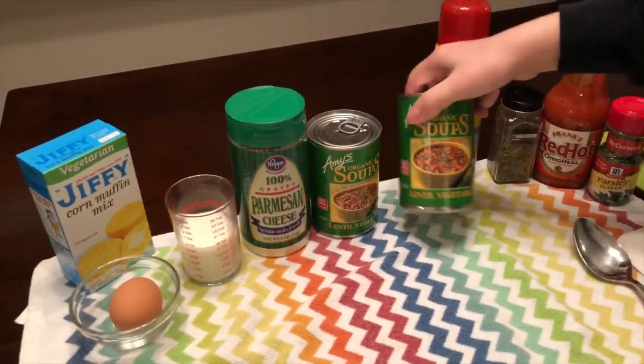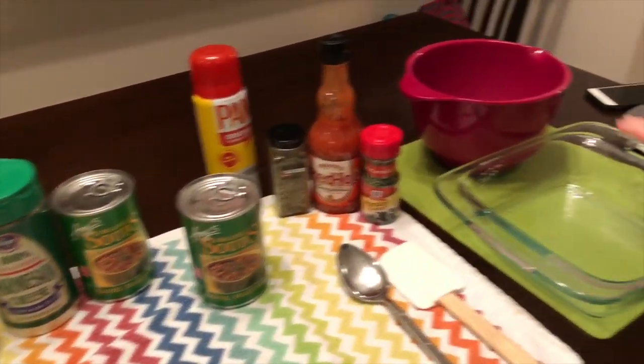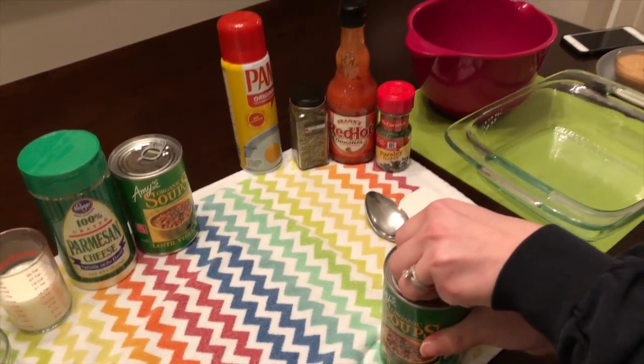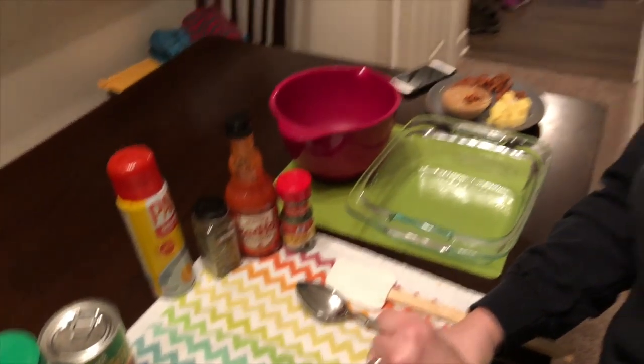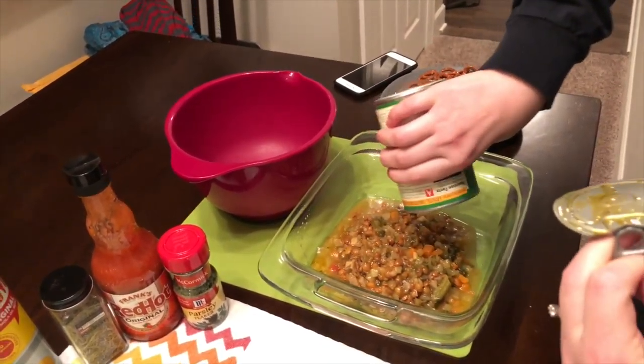The greatest thing about it is you can take lentil soup that's already made and just pour it in a pan. We've found as we've made this recipe that regular lentil soup is not good, but lentil vegetable soup is the better choice.